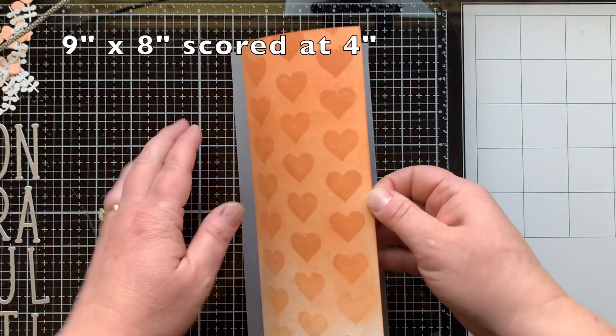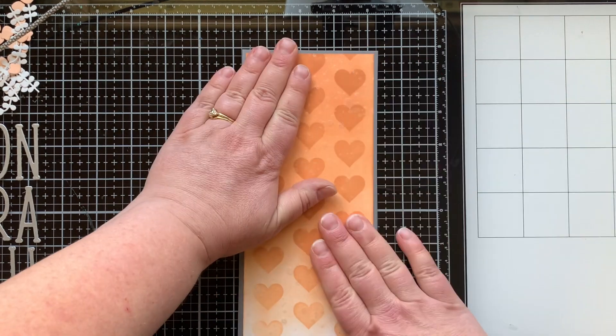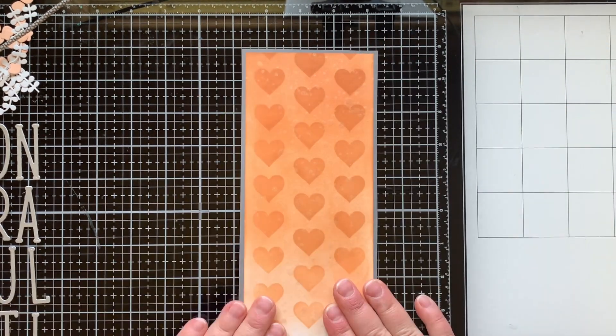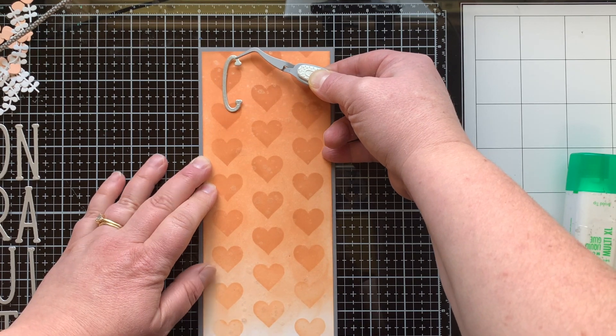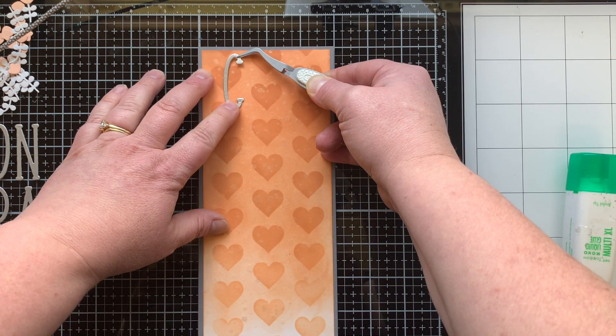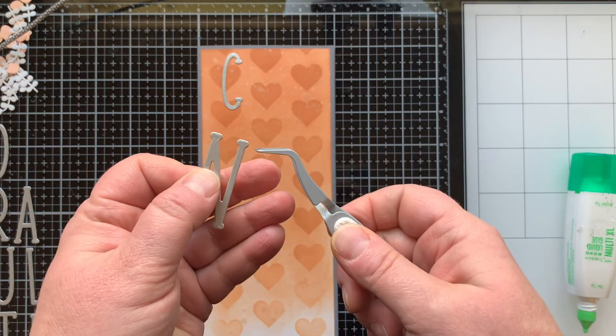Once the Sparkle Silk is dry, we're going to add the background panel to a slimline card that is nine by eight inches, scored at four inches. The top panel — the one with the hearts on it — is eight and three-quarters by three and three-quarters inches. I'm using the grid on my glass mat to help figure out the centering of the letters.